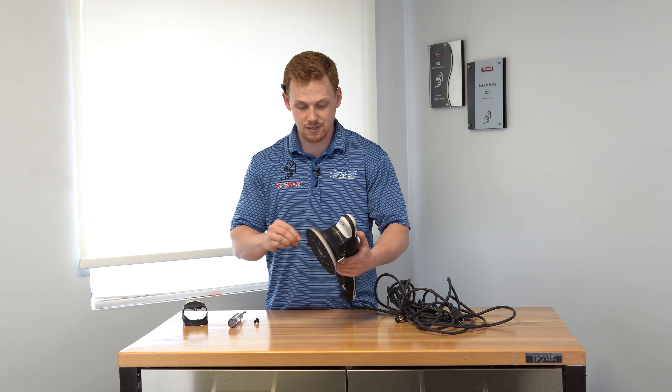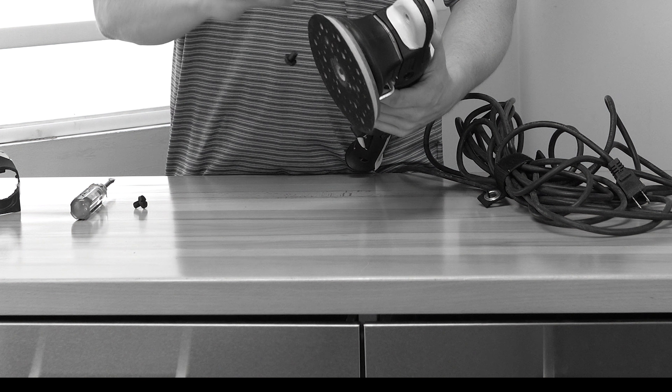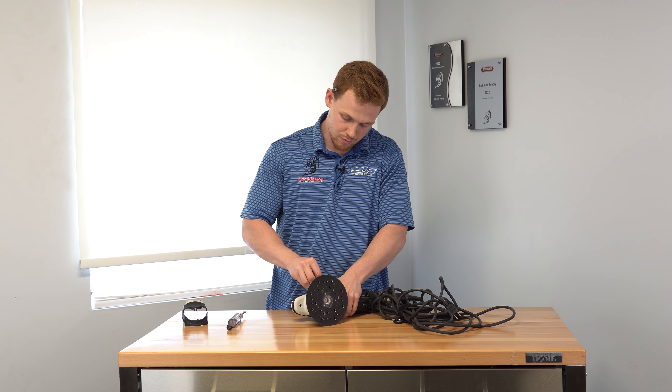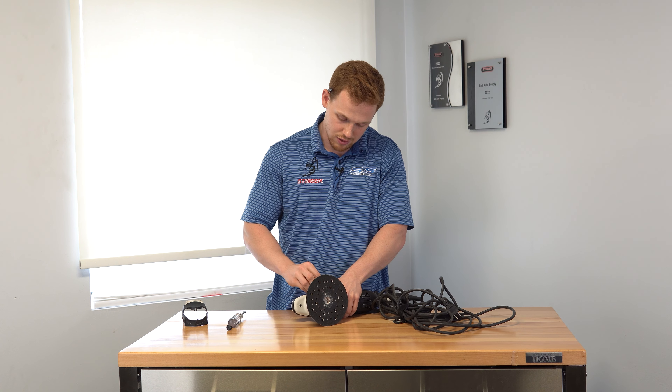The new cap just fits on there pretty nice and easy. Then put the screws back into the holes they came out of — one on this side, one on the other side — and simply tighten them with the flathead again. And good as new. You can just throw the old piece away.